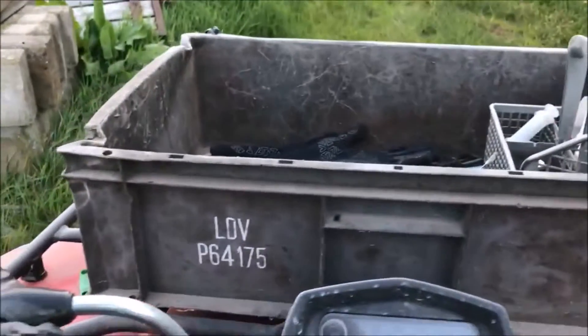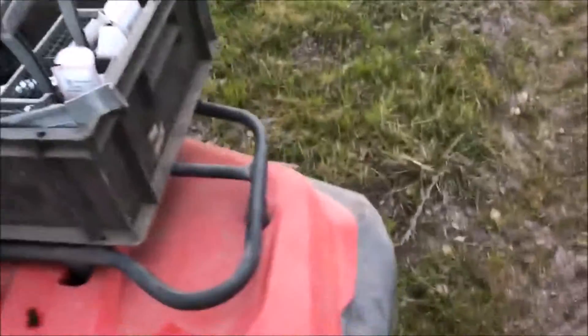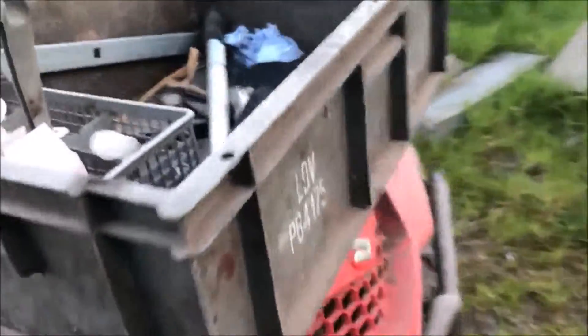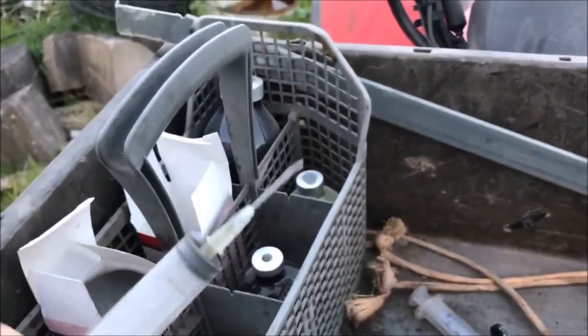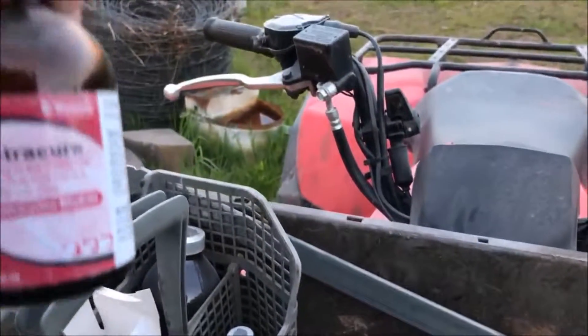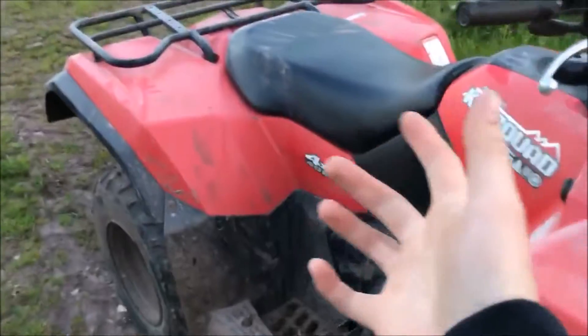We've cable-tied this box onto the front. We find it to be pretty handy for the medicine for the cattle. There's some tetracheal something in there, and all the injectors, which fold right up into it. It's ideal really, because we can take it around the cattle and pretty much inject them whilst it's still sitting on the quad.